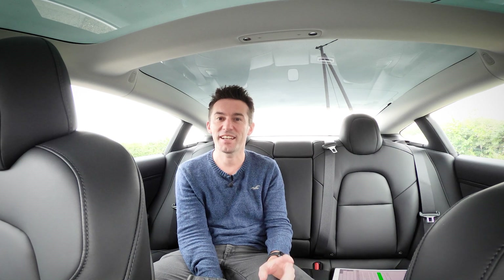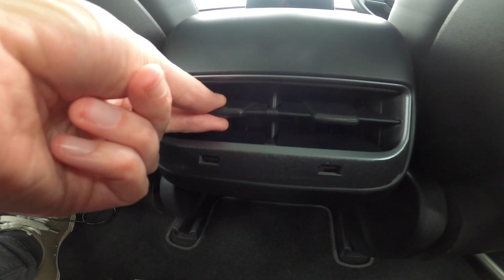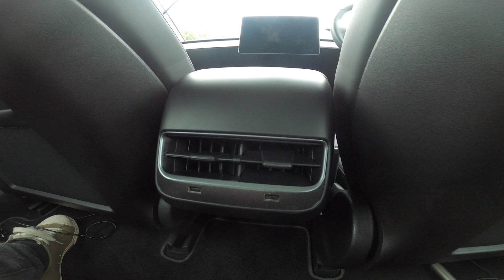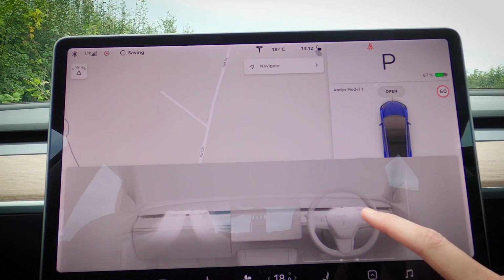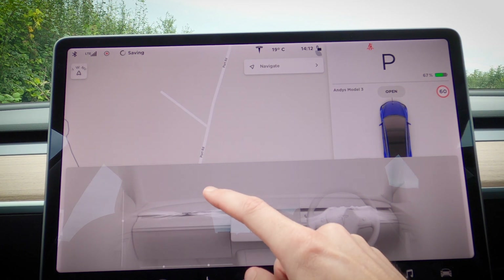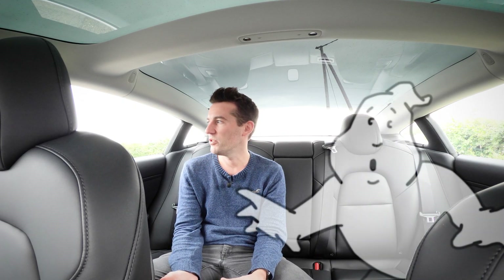Rear passengers get two USB ports, which is decent. They also have those old-fashioned physical controls to control airflow — quite retro. In the front, airflow is controlled via the touchscreen with a cool display showing where all the air streams are traveling, letting you choose which direction they go.